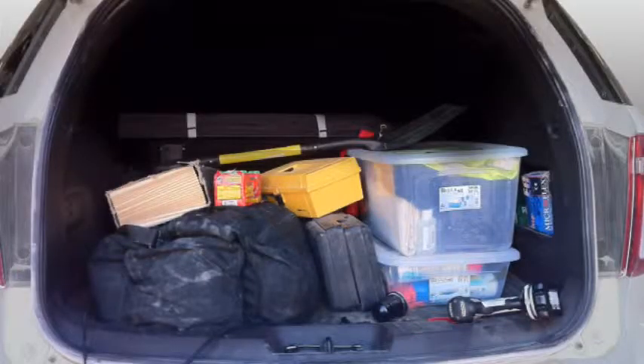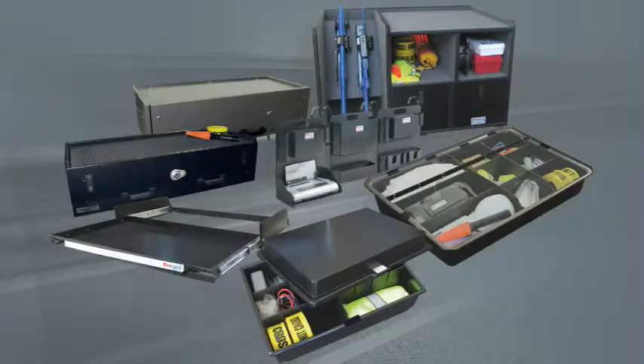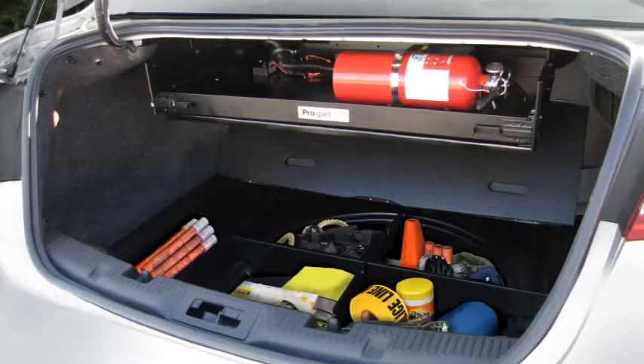Officers need a lot of equipment to aid them in their duties, and they need this gear close at hand and easy to find at all times. ProGuard has a wide range of products to help officers keep their gear stored and organized so they can find what they need.